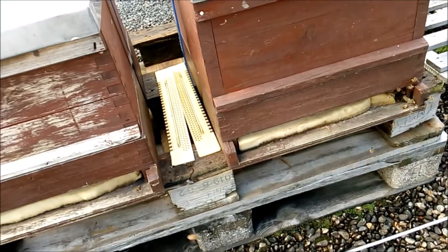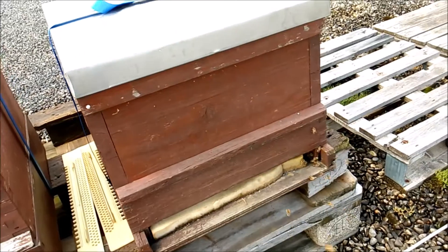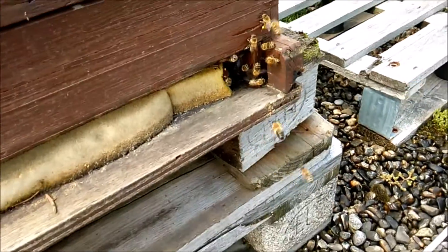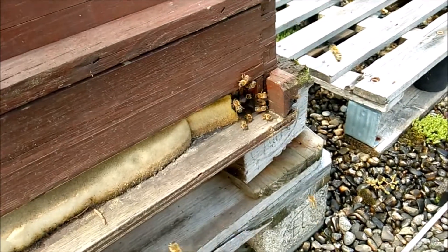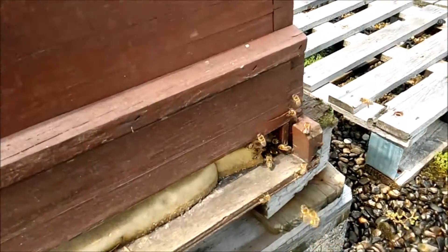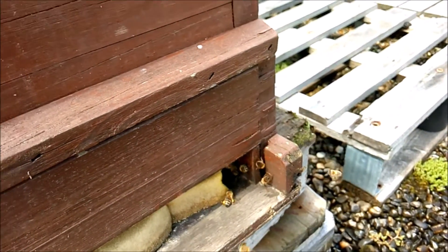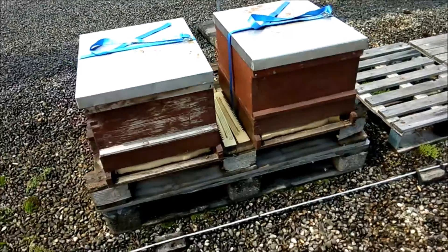Jetzt habe ich hier unten einfach nochmal zwei Paletten aufeinandergelegt, weil es doch schon extrem feucht ist, wenn die so nah unten am Boden stehen. Und dann haben die ihre Ruhe. Da sieht man eine Drohne rumfliegen. Was die noch jetzt macht – was die jetzt noch mit Drohnen. Schau her, schön. Also beide sind weißelrichtig – bei beiden ist eine Königin drin, ist ja eh klar. Der hat jetzt den Transport überlebt.